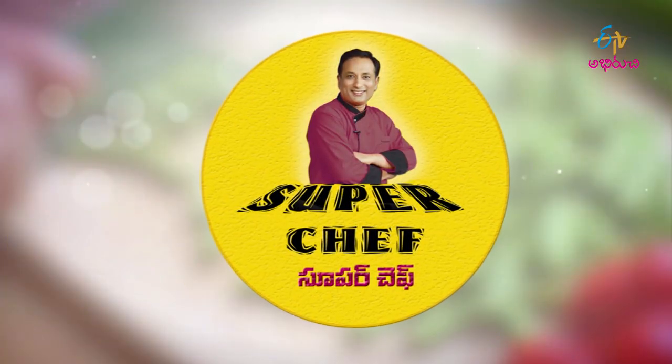Hello everyone, welcome to ETV Aburitchi Frekshaka Mahashvayal and welcome to my Super Chef. Welcome to Sriramanaomiy. I'm very excited to see you in the live stream.